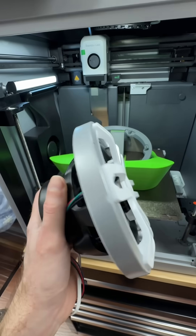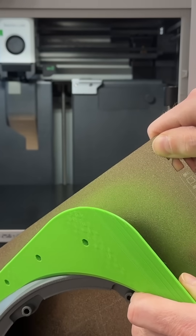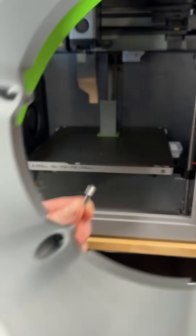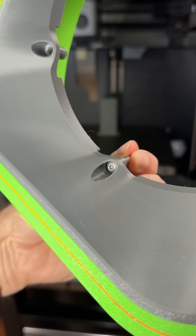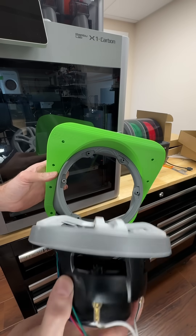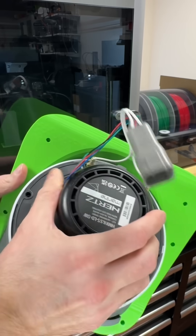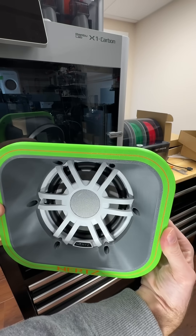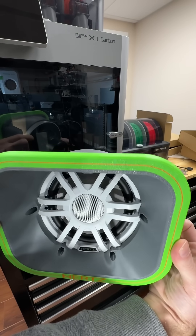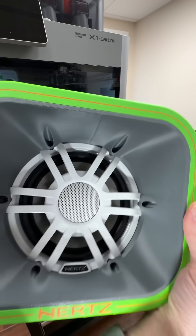Okay, enough talk. How does it fit? First, let's check to see if the screws fit. No complaints here. All right, big moment. That was satisfying — and would you just look at that? 3D printed in one piece.